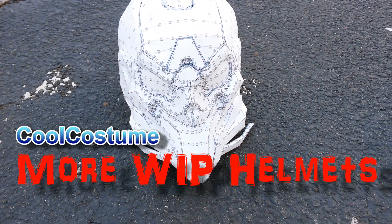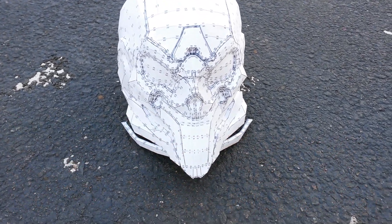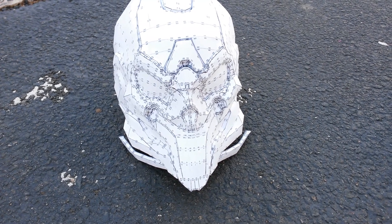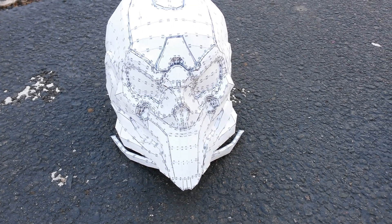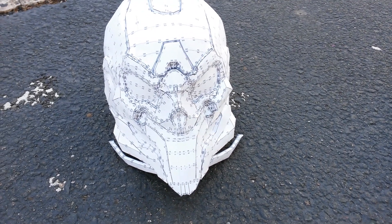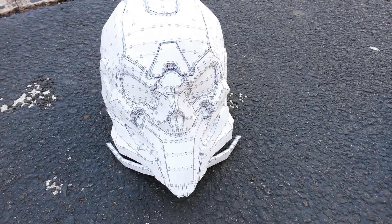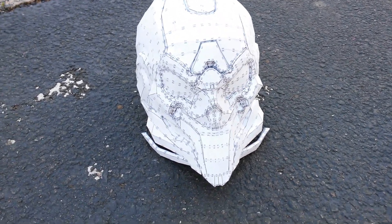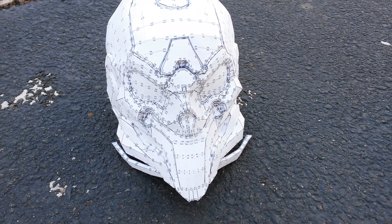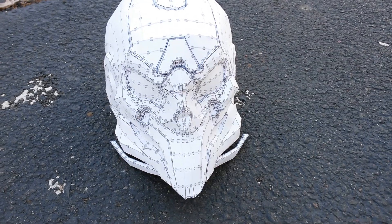Hey guys, welcome to CoolCostume video. I know it's been a while since I posted any videos — work life has practically taken over my life. It's been crazy for the last several months and I've hardly had any time to make videos. So I decided to shoot a video to show everyone what I've been working on. Here's a video blog to tell you some of the things I've worked on and some of the challenges I've faced.